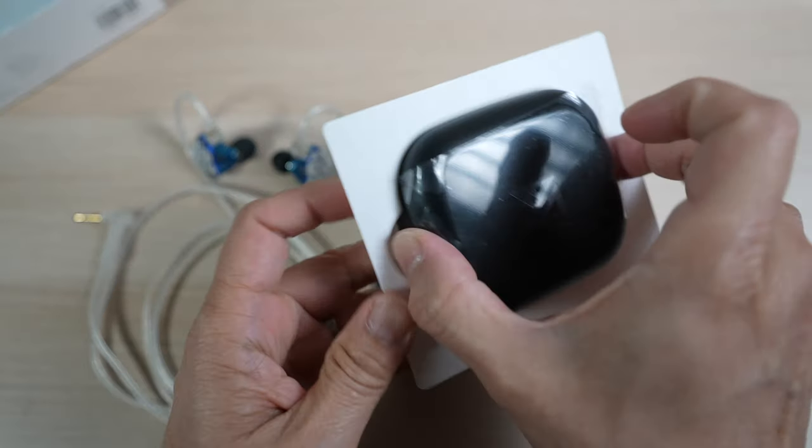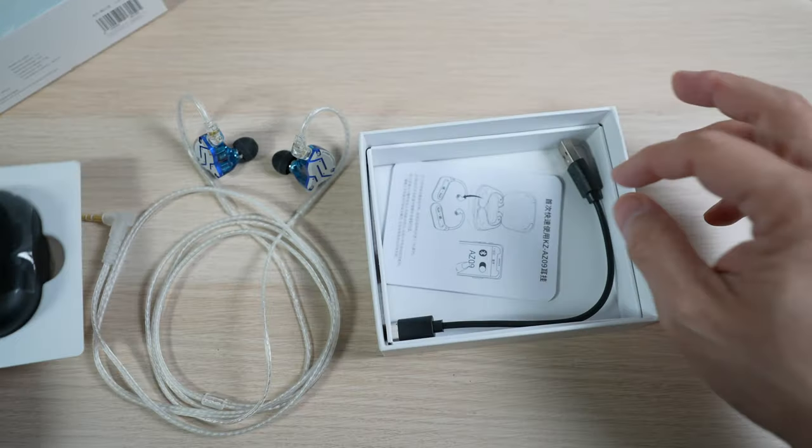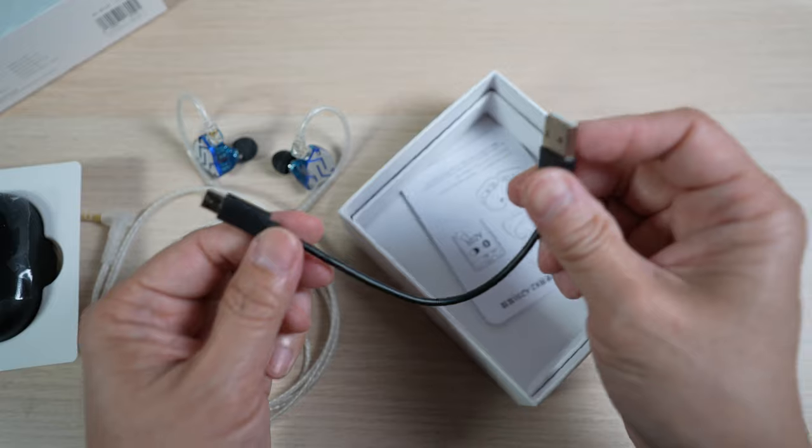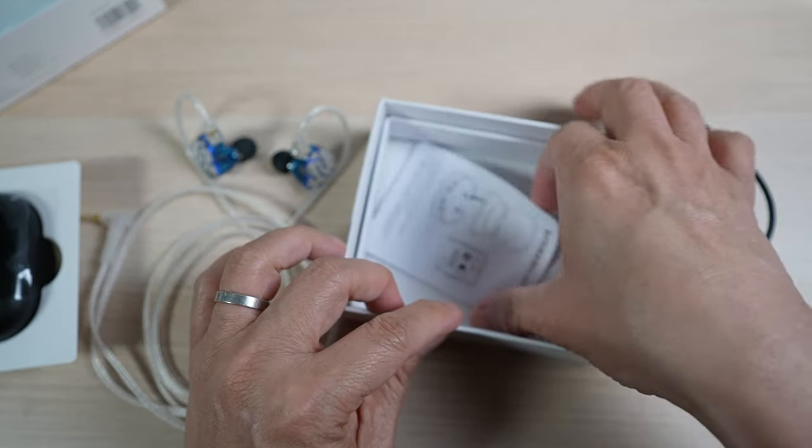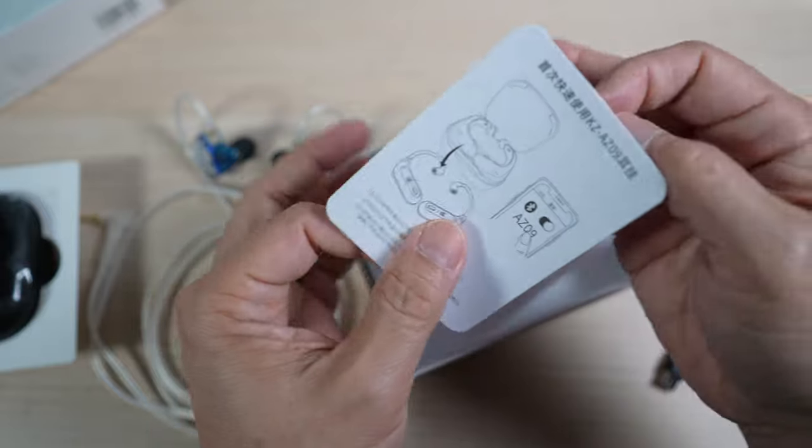Let's see what comes in the box: a case with the ear hooks inside, a USB-A to USB-C cable for charging, and a manual in Chinese and English.